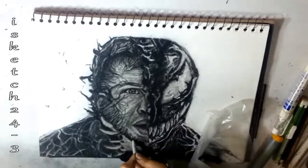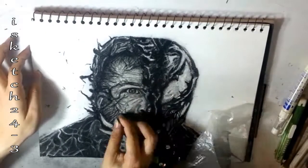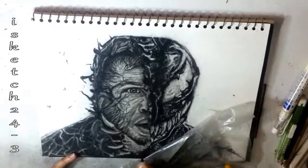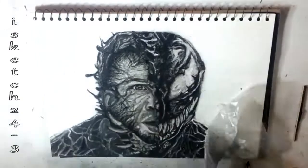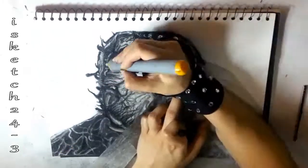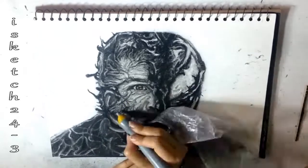Now I'm creating the darkest tones inside of the nostrils, around the nose, the lips, and the mouth, and adding the mustache. I'm blending the sharpness with paper stump, then using a kneaded eraser and normal eraser to expose the light areas. Again I'm adding multiple layers of darker and lighter tones to achieve a rich contrast between depth and light.